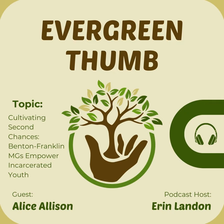Welcome to the Evergreen Thumb, episode number four. My guest today is Alice Allison, and Alice is a Benton-Franklin County Master Gardener. She's here today to talk to us about their Juvenile Justice Center project. Before we get started with Alice, I wanted to take a moment to go through our October gardening calendar.